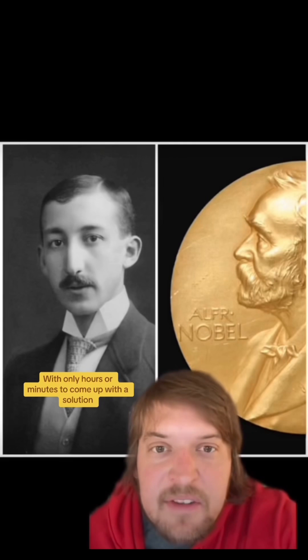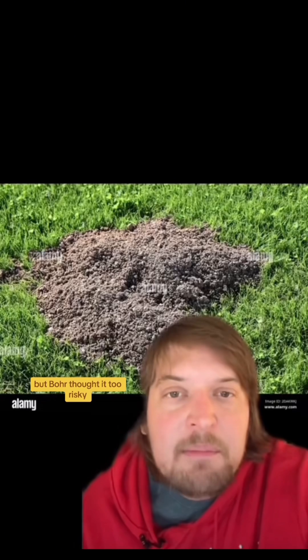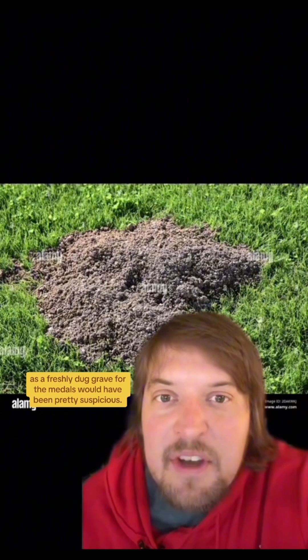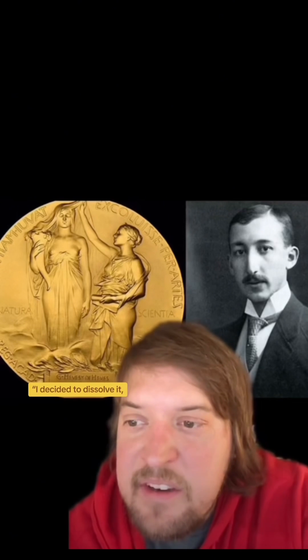With only hours or minutes to come up with a solution, a Hungarian chemist working at Bohr's lab, George de Hevesy, suggested burying the medals. But Bohr thought it too risky, as a freshly dug grave for the medals would have been pretty suspicious. So as Hevesy wrote later, "I decided to dissolve it."